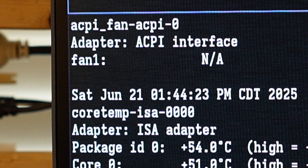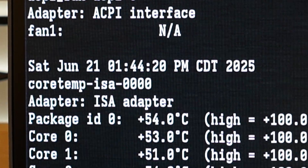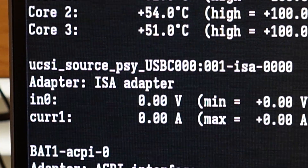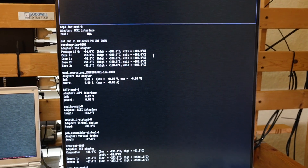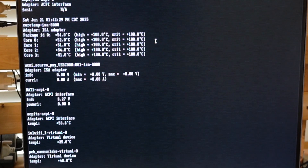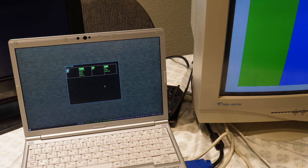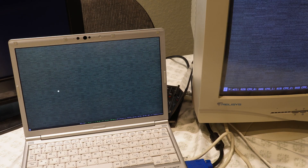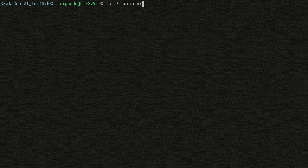Another thing of note is that there are some reports of fan control not working on the Let's Note series, but the default fan curve on this laptop works pretty well, and it can be changed with Panasonic's unfortunately Windows-only utility. For the desktop, I went with my normal i3wm setup, but I ended up changing a few things to restore functionality to the function keys. Also, the script directory could be a bit cleaner.